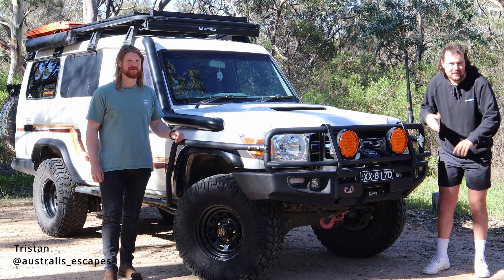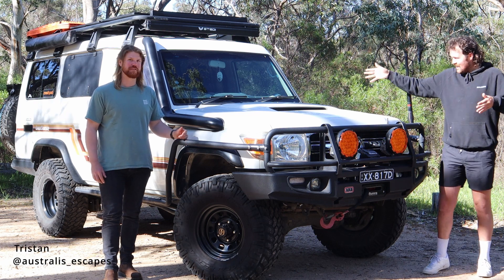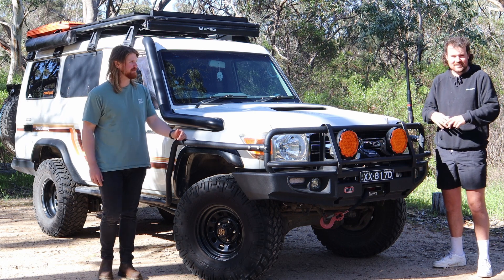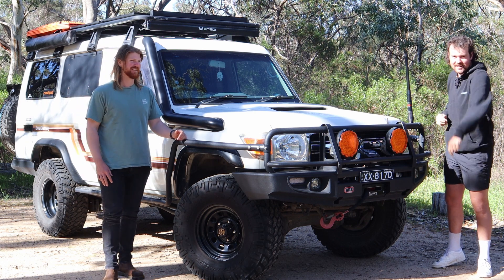Hi guys, we're with Phil Prado. Today I'm here with Tristan and this is his 2009 VDJ78 Troop Carrier. This is a big rundown — hope you enjoy.